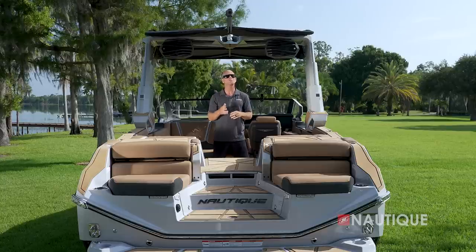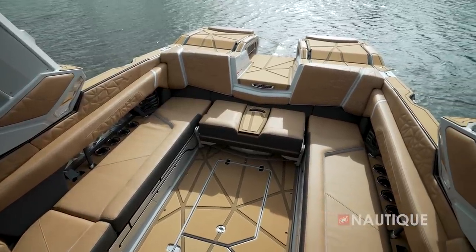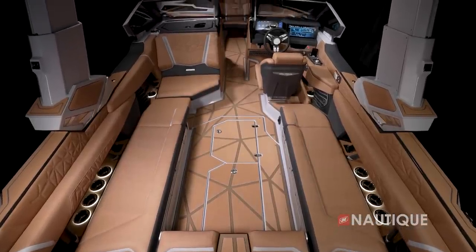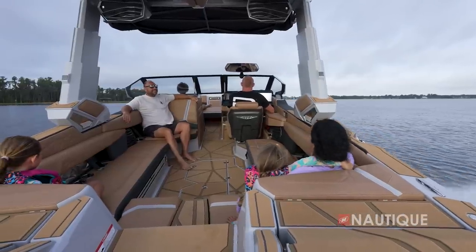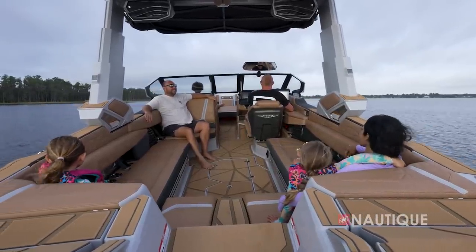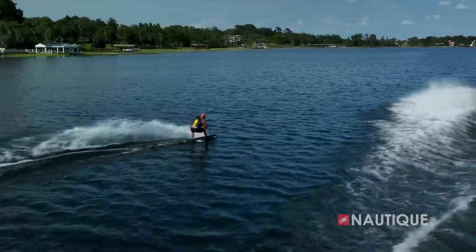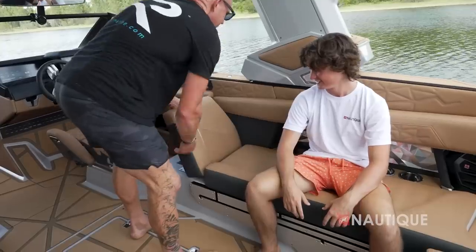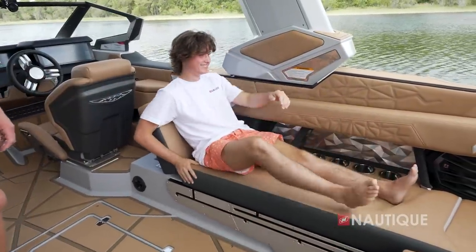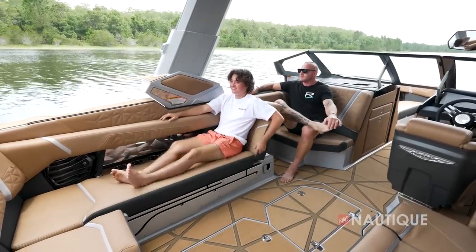When you step into the all-new G25 Paragon, the attention to detail is second to none. There's completely new Nautique non-skid throughout the floor — triple laminated for extra comfort underfoot with a pattern exclusive to the Paragon models. Currently set up in the traditional wraparound configuration, there are multiple seating options. Behind the driver, there's a flip-up seat with a comfortable backrest, and one on the port side that also opens up a footwell so you can sit comfortably in the passenger seat.